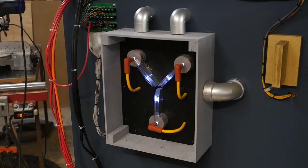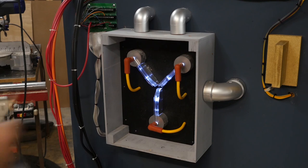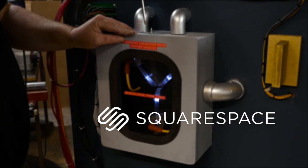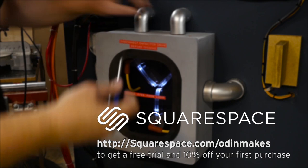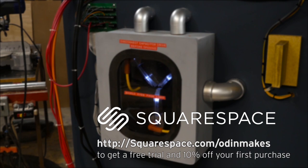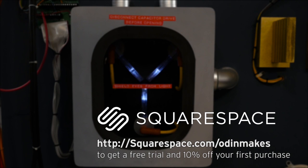Let me take a second to talk about the sponsor of this week's video, Squarespace. You can create a beautiful website or online store with Squarespace's all-in-one platform — there's nothing to install, patch, or upgrade ever. They offer award-winning 24/7 customer service and a unique domain experience that's fully transparent and simple to set up. Squarespace is used by a wide range of creatives: musicians, designers, artists, restaurants, and more. Go to squarespace.com/OdinMakes to get a free trial and 10% off your first purchase.